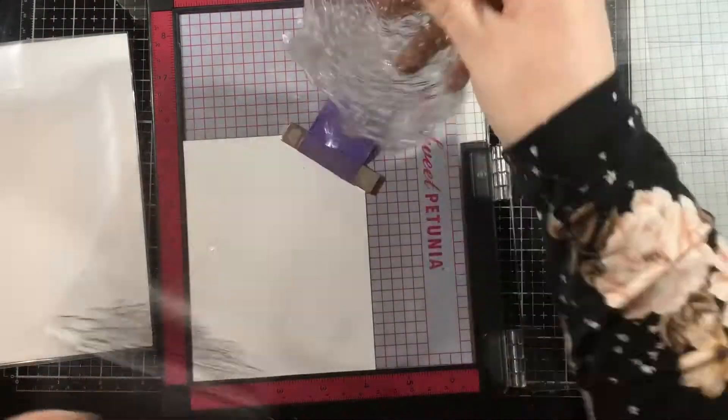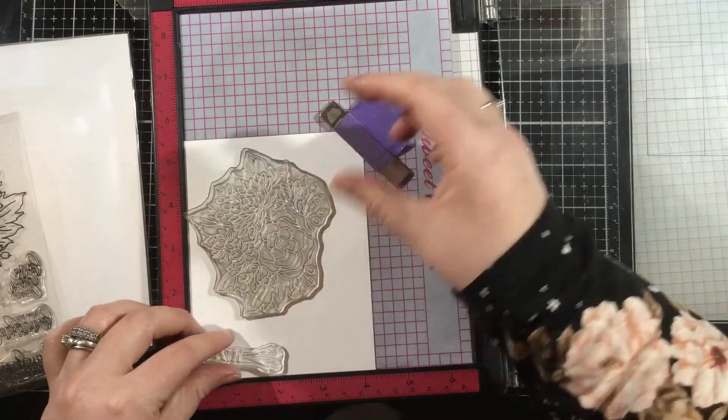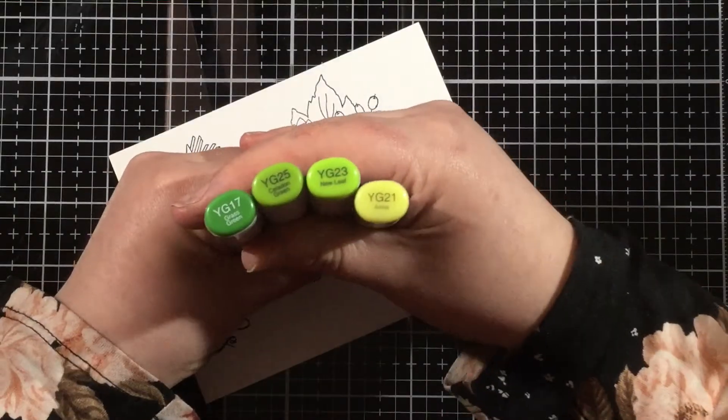Let's go ahead and stamp our image. I'm using the Fall Bouquet stamp set, so I'm going to stamp the large bouquet as well as the stems and the sentiment.